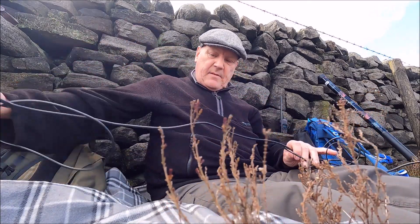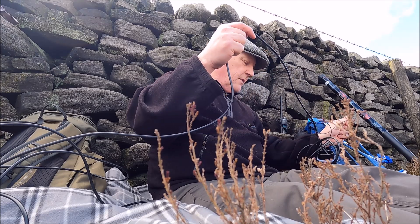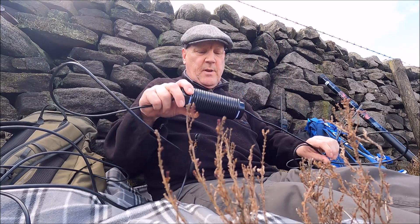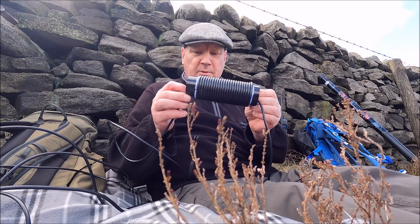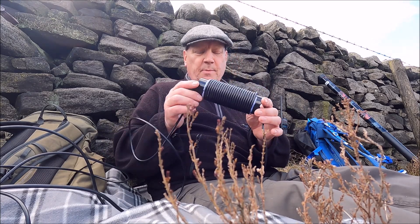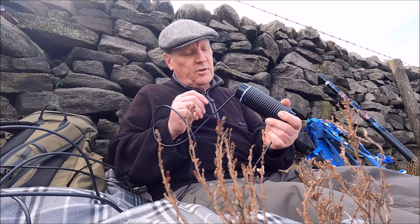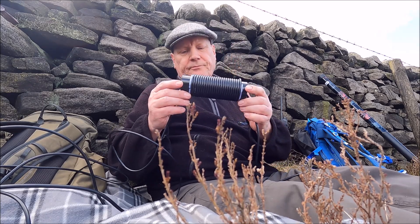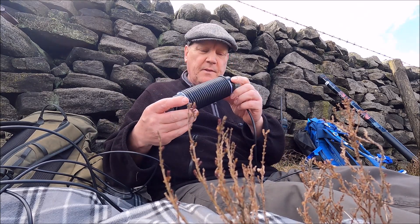I've then got maybe five meters of coax, and then we get to this choke. This is the bit you've got to get right. That's a piece of 50mm plumber's pipe. I got a two meter length of 50mm plumber's pipe from a local hardware store — it cost me £8.50. So perhaps this could be a decent project if you're a member of a radio club — knock some of these up on a club night. The RG58 goes up to here: 24 turns on that 50mm pipe.